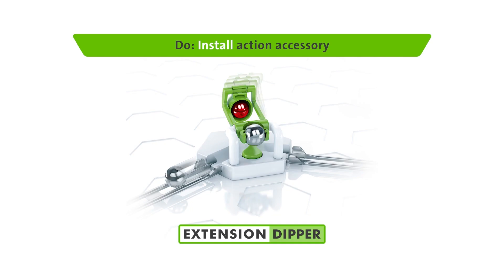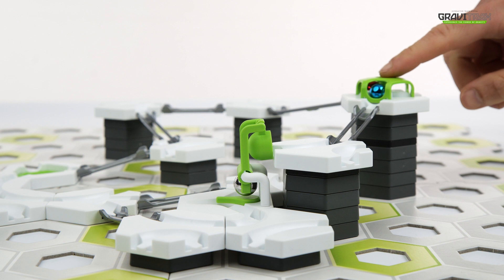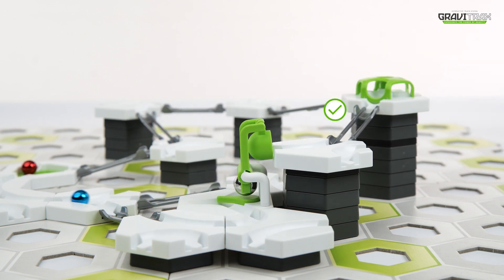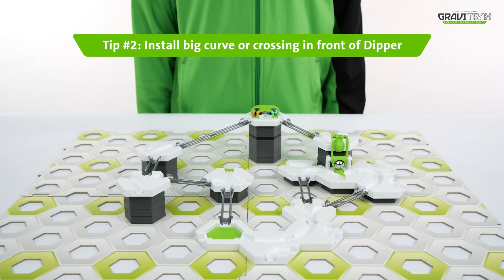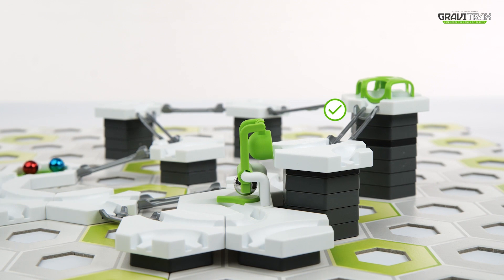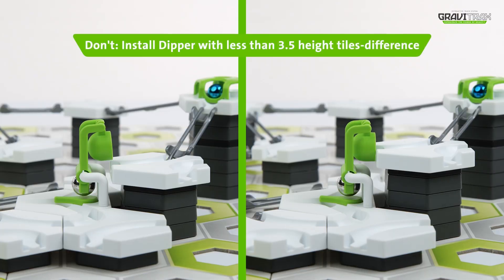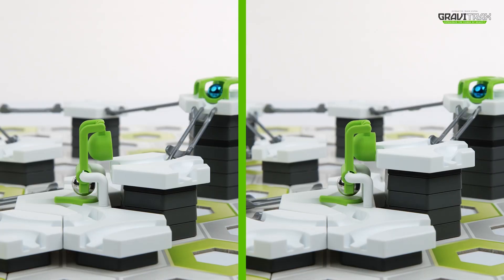And now, here's some cool tips for you. Tip one: make sure to release the Dipper with average speed. Tip two: remember to install a big curb or crossing in front of the Dipper. Here's what you should avoid — don't install the Dipper extension with less than a 3.5 height tile difference.